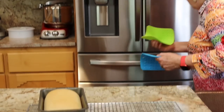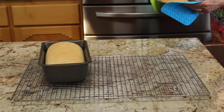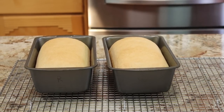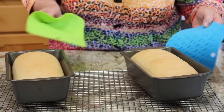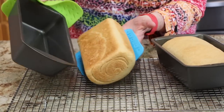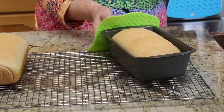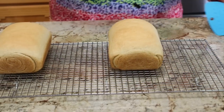The bread is up to temperature — 197 degrees, so it's ready to come out. There's the first one, and the second one. They have a nice light brown color. They did not rise as high as they would have had they not over-proofed, but we saved the bread.